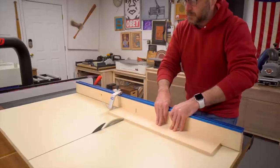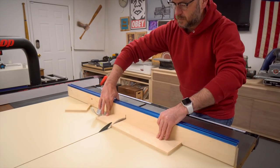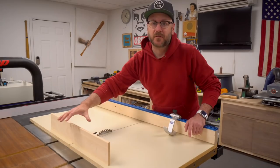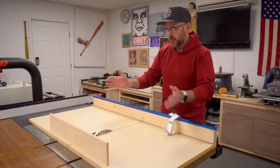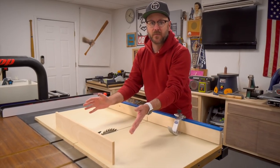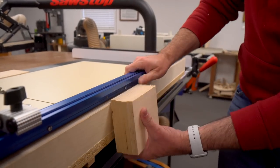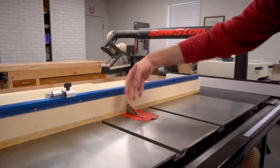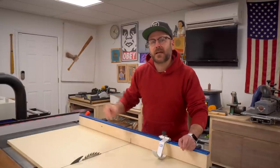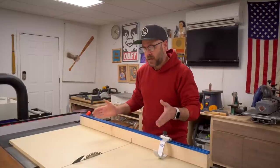If you do decide to put a fence on the front of your sled, you can add a safety feature by putting a piece of plexiglass or clear acrylic over the top to keep your hands away from the blade. A lot of people also put a block in the back so the blade is never exposed. That is how you make a quick and easy crosscut sled for the table saw. Dimensions will be linked in the description, but you can make this any size you want.